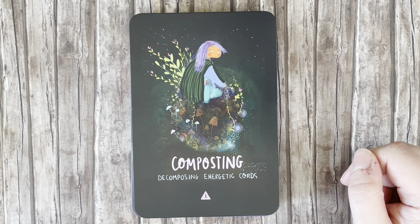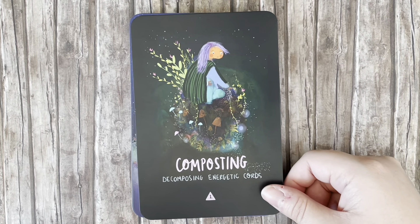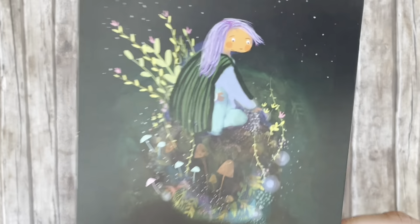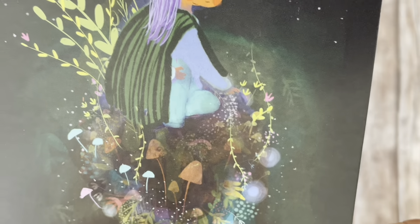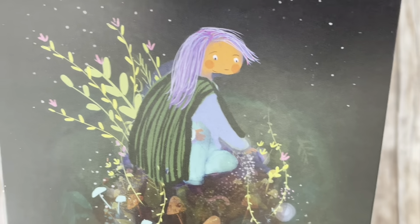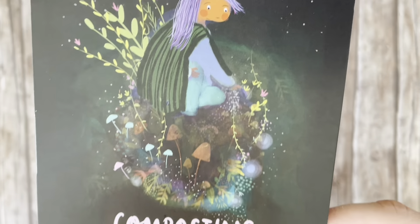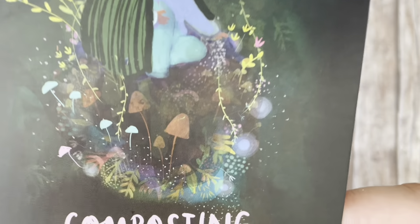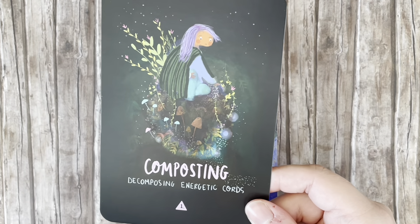The first card is 'Composting' — decomposing energetic chords. That's a very interesting keyword, not one I've seen before. The artwork is very whimsical, a childhood storybook vibe. I love the little mushrooms and all the glowing specks. Super cute.